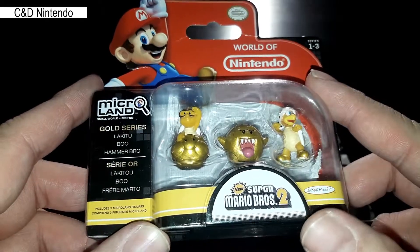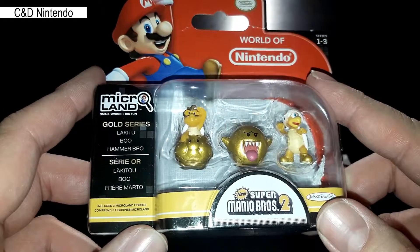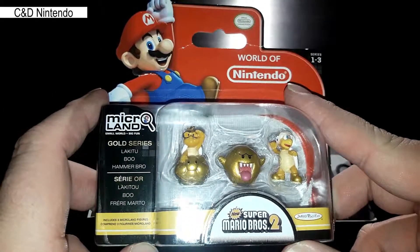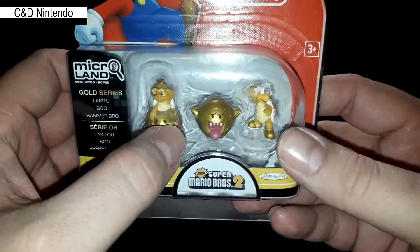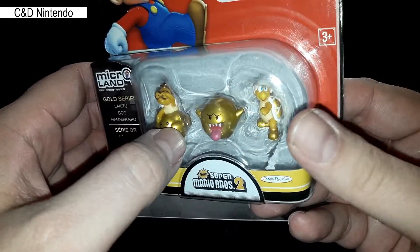More so than the big figures, and I don't know why. This is from the New Super Mario Bros 2 series where everything was gold — that was on the 3DS I believe. And here we have the Lucky Two, Boo and the Hammerbro.